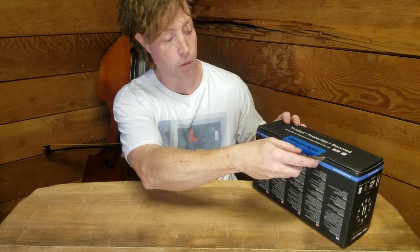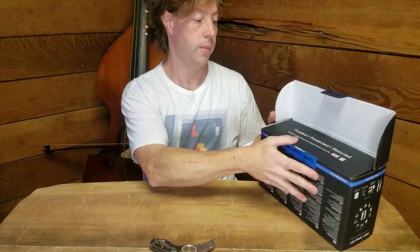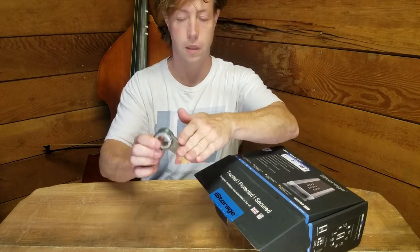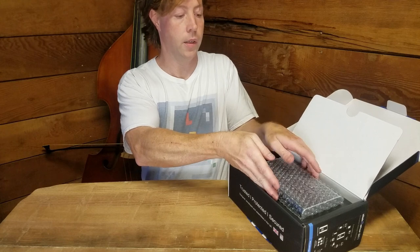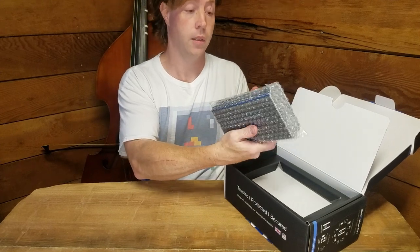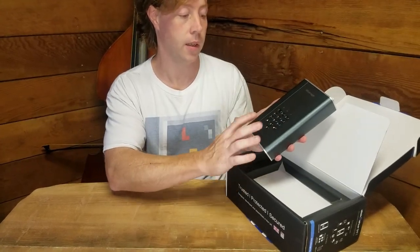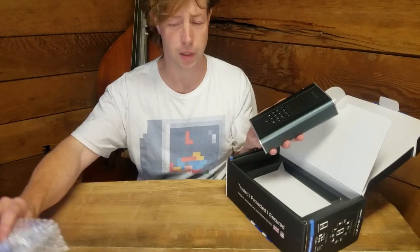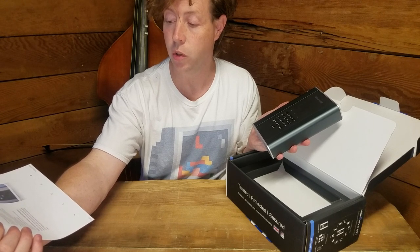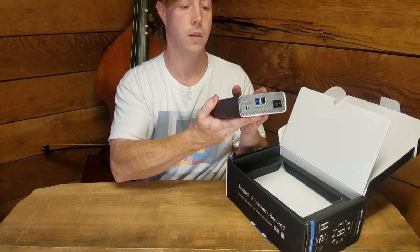Let's see what we got in here. And there is the unit itself. That is substantial. It's got 10 digits, a lock and unlock button, and a shift button. The diskAshur DT2's wear-resistant epoxy-coated keypad hides key usage to avoid tipping off a potential hacker to commonly used keys. These are two strips of heavy rubber and it's all aluminum.